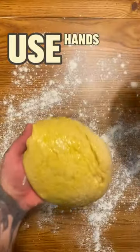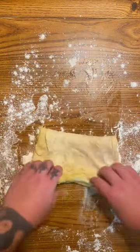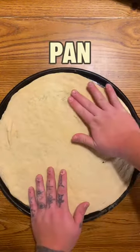On the table, use hands to gently deflate, stretch on a pan.